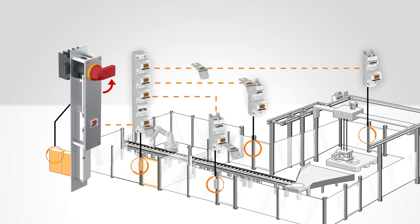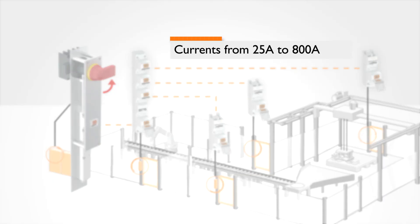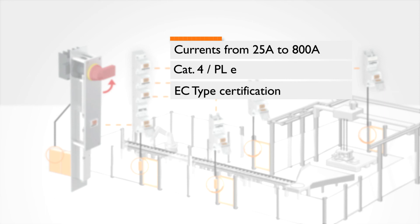This system ensures that the power switch is turned off before the system can be accessed. With power interlocking, currents can be switched to 800 amperes, and at the same time it is even possible to reach performance level E. This all comes as EC type certified standard.